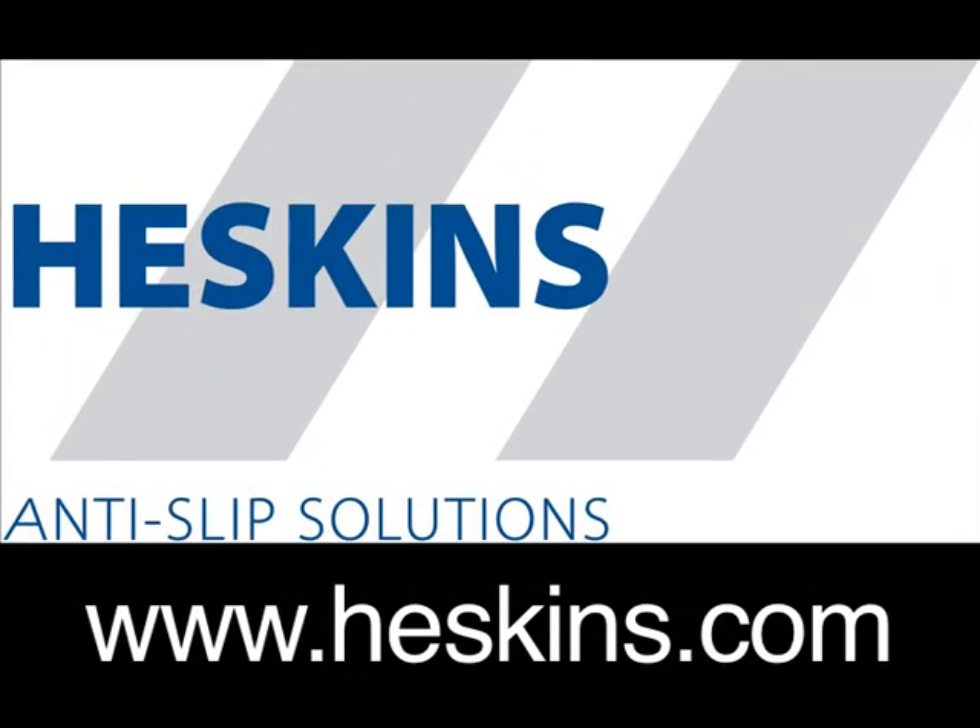For more information on our Glow-in-the-Dark Photoluminescent Egress Tape or any of our other products, please visit www.heskins.com.